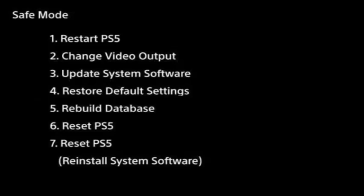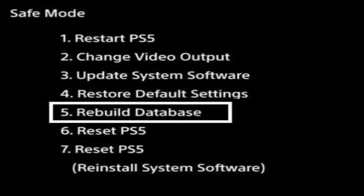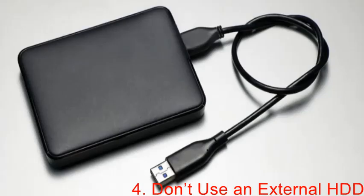Press and hold the power button until you hear the second beep — the console will boot into Safe Mode. Now go down to option number 5 and select Rebuild Database. Wait for the process to complete and your error problem will be solved.